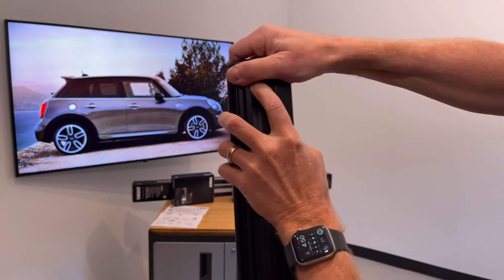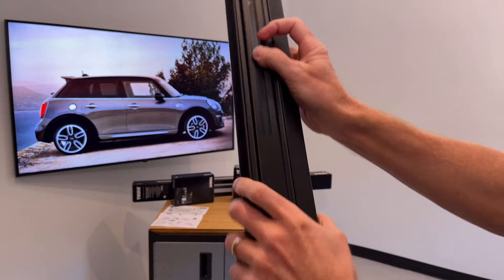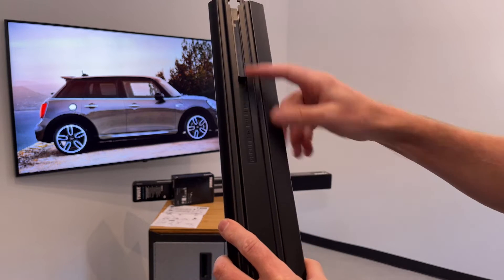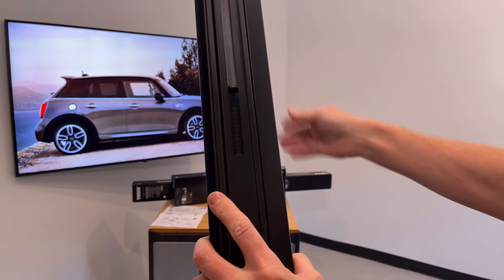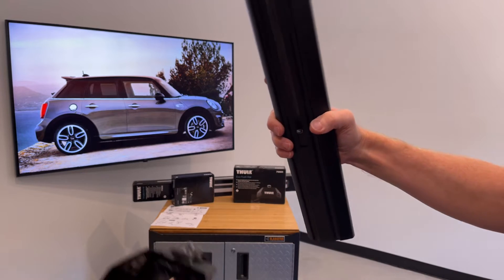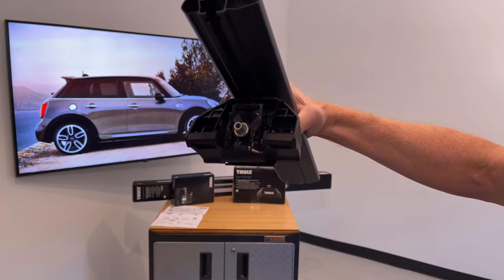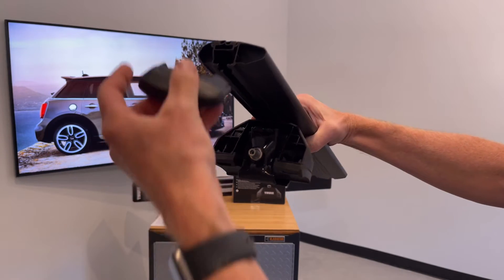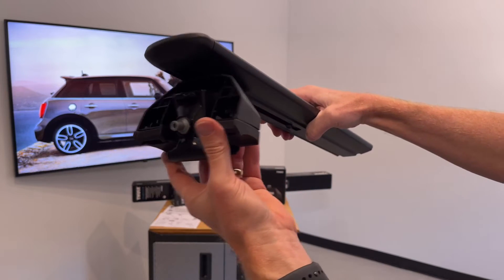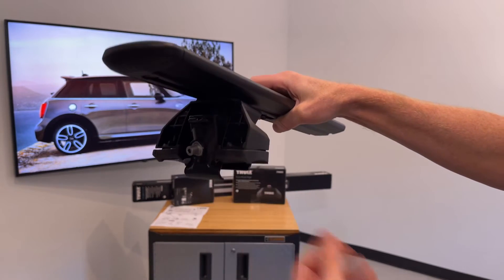To install the foot onto the bar, remove the end cap to reveal the slot, which contains a plastic measuring device. Note that bar centering is done manually, not by those measurements. Slide the foot into the slot, then replace the end cap — this prevents the foot from sliding off the end while maneuvering around the vehicle.